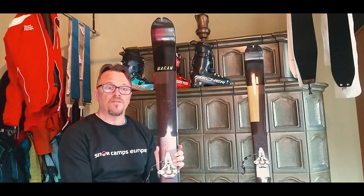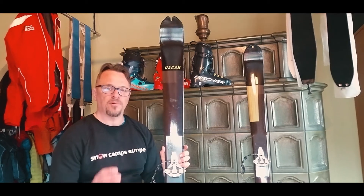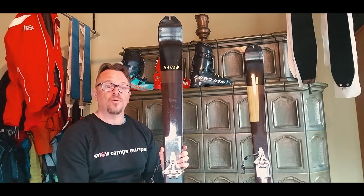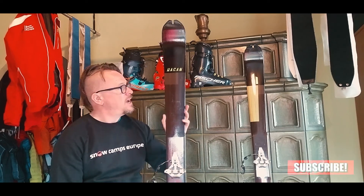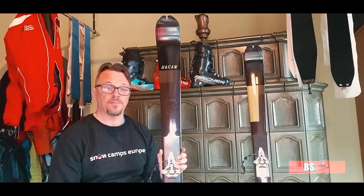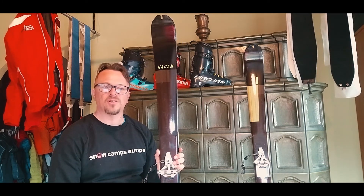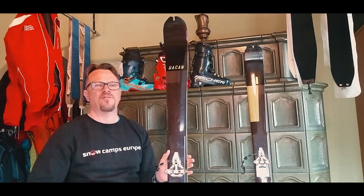If you've liked this short review please hit the like button. If you've got any questions about the ski or any of the kit, please put them in the comments, and also please don't forget to subscribe to the channel and like our Facebook page. I'll be back very soon with a review of the Traverse TS boot from Fischer and also the skins and bindings that came in this kit. It's Andy from Snow Camps Europe — bye for now, we'll see you on the next one.